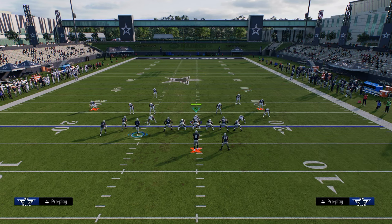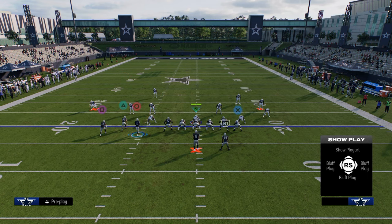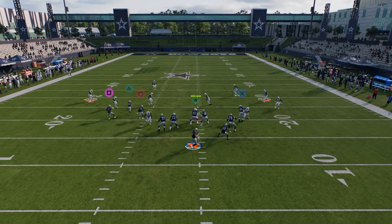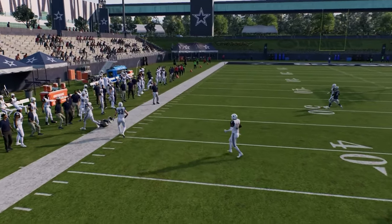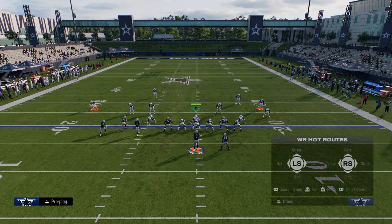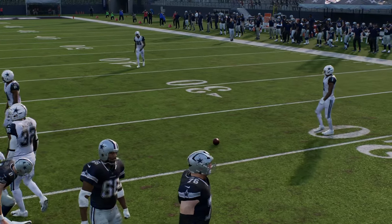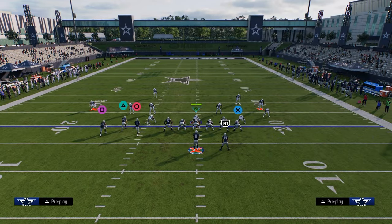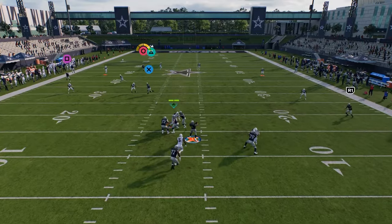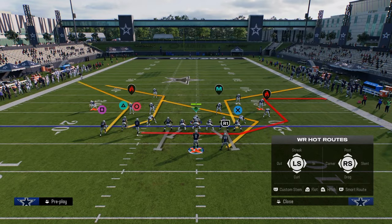The next thing I want to go over is some specific things you can do that really manipulate cover three and cover four. The main thing I want to show you against cover four is triple out. We're just going to streak, or if you want to do the stem to curl trick, you can stem this slot all the way up on a curl route. Then we're going to have that outside corner all the way down. And then from there, I like to block my running back, but I'm mainly wanting to really hit this outside corner. What will happen a lot is you're going to get a lot of cover four in this offense because it's so compressed. So what you want to do against cover four is this deep corner route - this is why I don't stem him or anything.